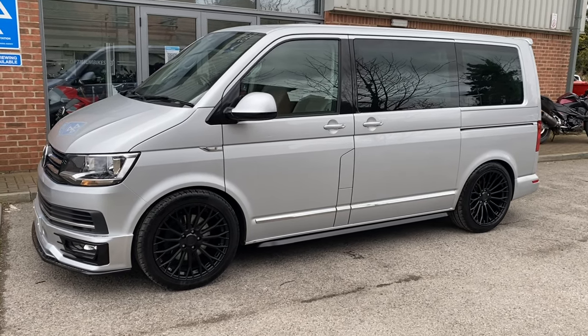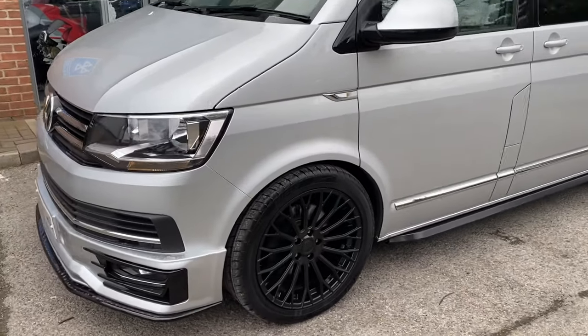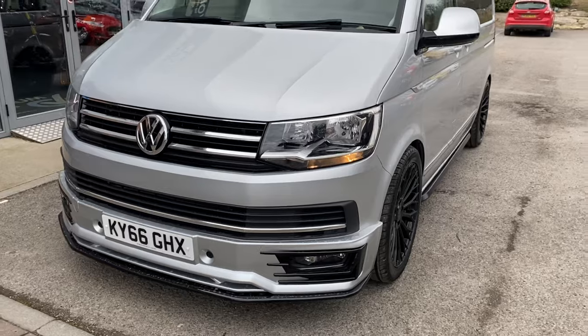Hi, it's Ian from Optoman Bikes. I'm just giving you a walk around of the Caravelle. I've just come to the front of the vehicle so you can see how clean the van is. It's just a bit windy today.